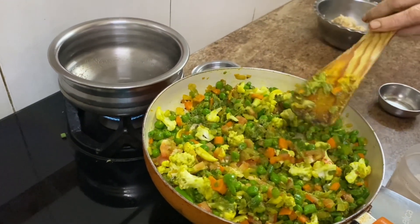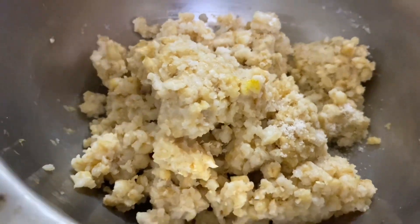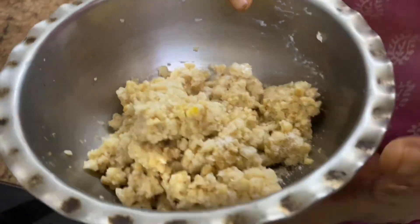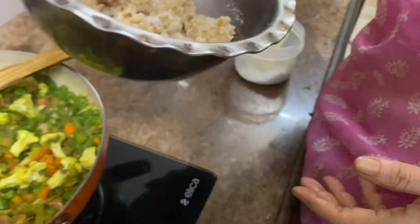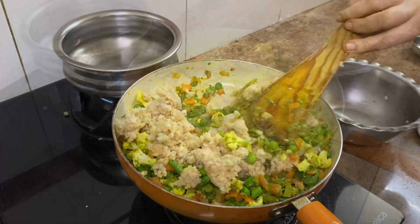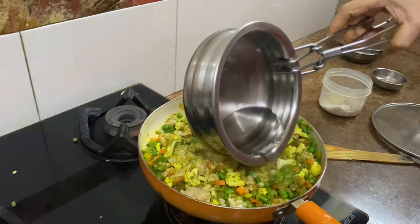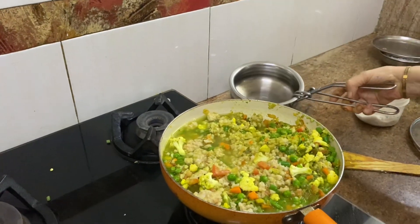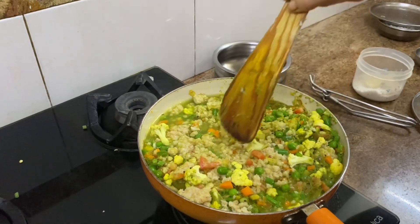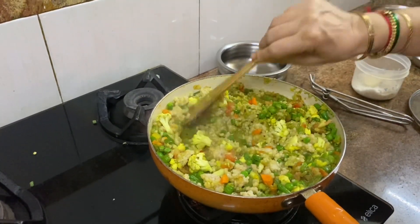Add in the tomatoes. Broken wheat lapshi, cooked with two cups of water in the cooker, so we don't have to cook too much now with the vegetables. Now I am adding two cups of boiling water to cook the vegetables and lapshi a little more. You can also add half a cup or three-fourths cup of moong dal to the lapshi if you want to make it more like a dal.